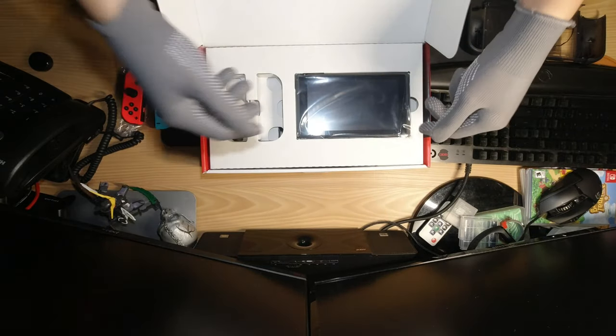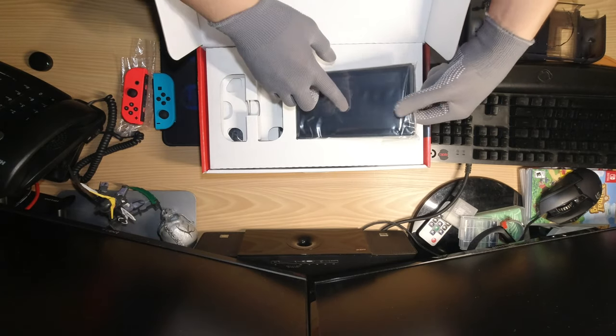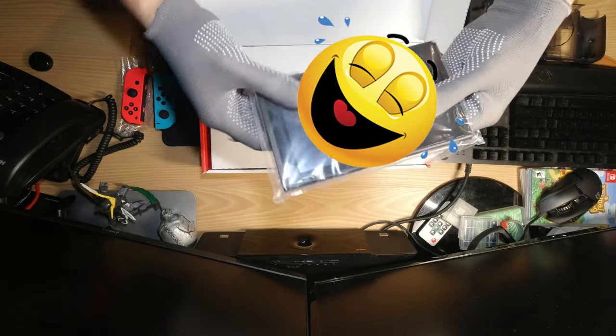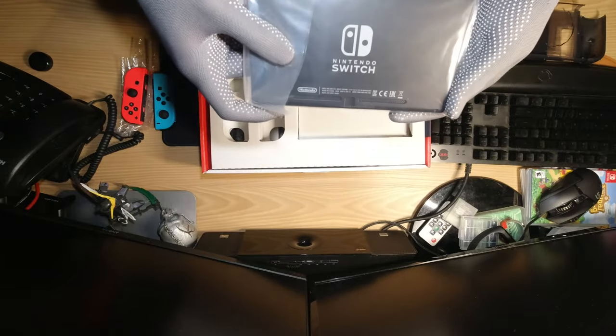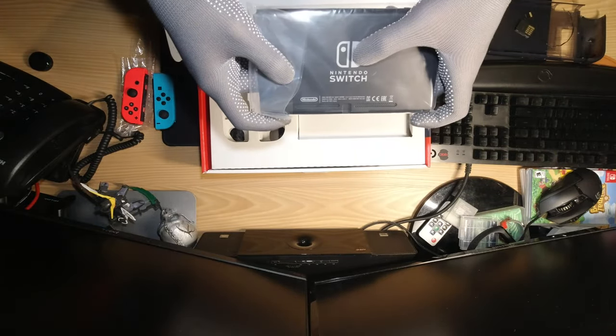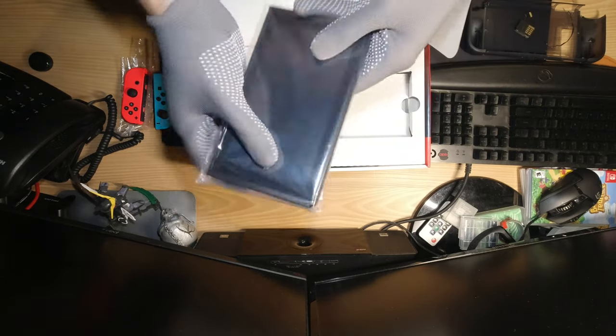And then of course the tablet itself — this is a touchscreen tablet. There's the Nintendo Switch logo at the back of it. Let's put this aside for now.